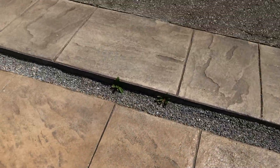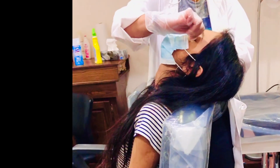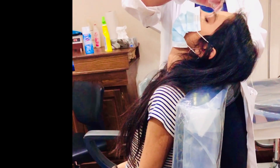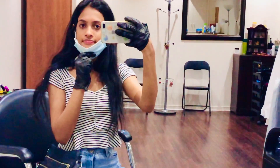Right now we're on our way to get our brows done. I'm also gonna do my upper lips. So I got my brows done and this is how it turned out — I think it turned out really nice. I also did my upper lips as you can tell.